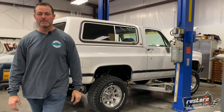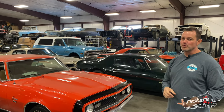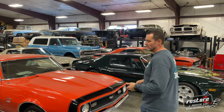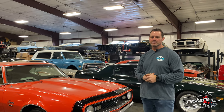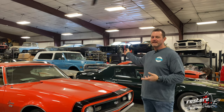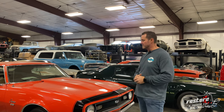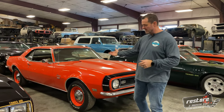Square body Blazers are really popular right now. We also have another 70 rust-free Blazer that came in out of Arizona — it was pretty much a one-family-owned Blazer up until a year ago. We're giving it a complete tune-up, heater core, and it's got a built 350 in it — the original motor's been rebuilt with aluminum heads, it's stroked, it's a good strong running truck. We're just wrapping up a few things over the next couple of weeks and then it'll be available on our website.